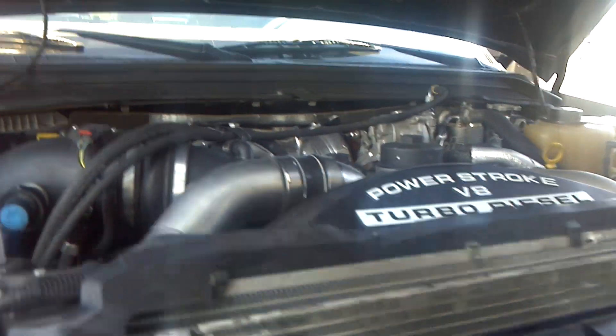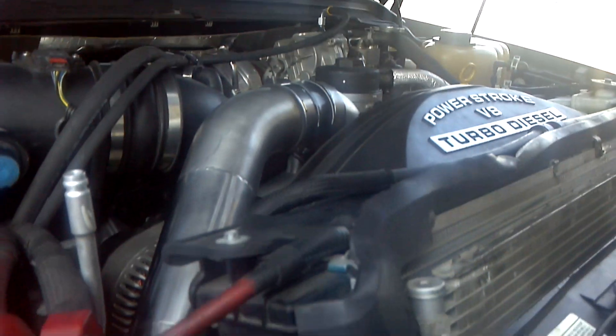Here's a truck we did a few weeks ago. This truck is running a Siemens pump — a Ford factory Siemens pump — in place of where we were putting the CP3s in the past. It took us a lot of trial and error to get the bracket to make it work. You can see the...